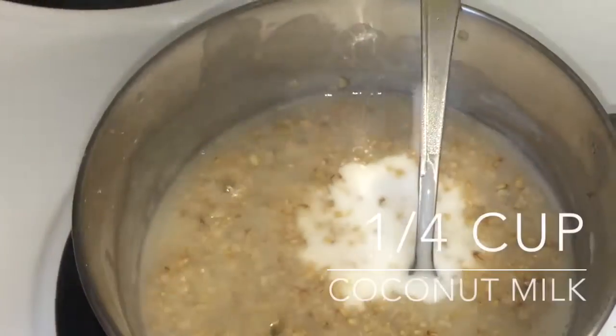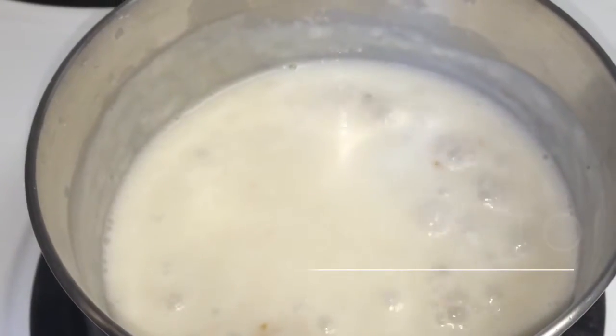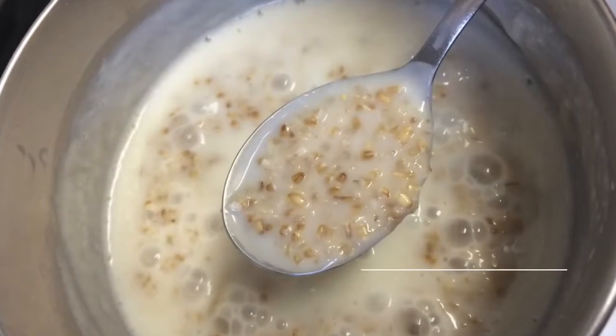Add about a quarter cup of coconut milk. Bring to a boil and then remove from heat.